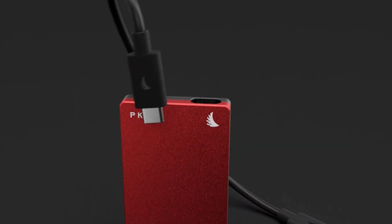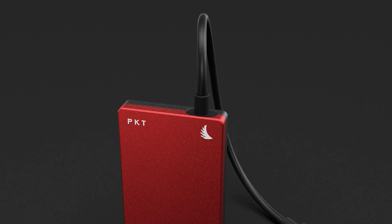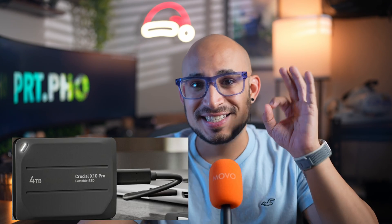Also, the USB-C connection is offset on the Angel Bird drive, meaning it does not sit in the middle, which makes it a little harder to connect everything. Keep in mind the write speeds on the Angel Bird are 530 megabytes per second. So I did some research and found a slightly smaller SSD with the same thickness where the USB-C port is dead center, and the write speeds are 2,000 megabytes per second — way more than the Angel Bird's.